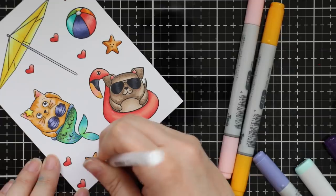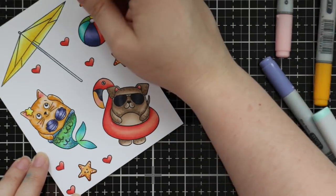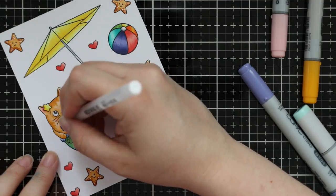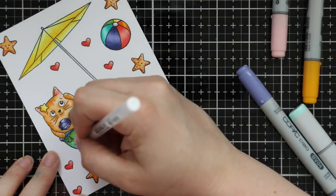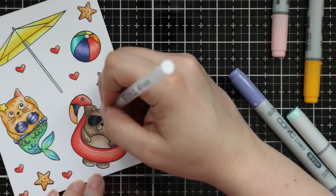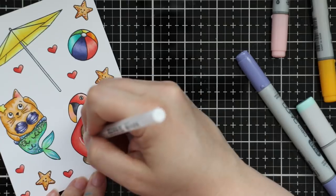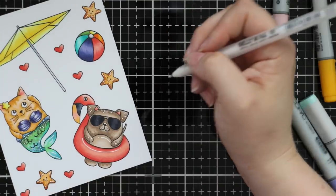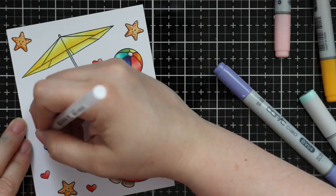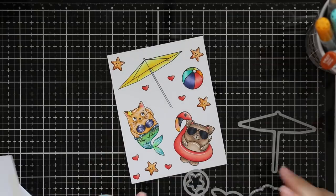Then I took a jelly roll pen — usually I use a Uni-ball white pen, which I love, but neither of mine worked today, so I pulled out this new jelly roll pen, size 10, the really bold one. I added highlights and went to town — dots to the mermaid's tail and little highlights, dots to the little starfish. The only places I didn't add highlights were the hearts, sunglasses, and beach ball, because I plan on covering those with crystal glaze. I've found that glossy accents or crystal glaze will dissolve white gel highlights — they just disappear — so if you want white highlights, wait until it's completely dry.